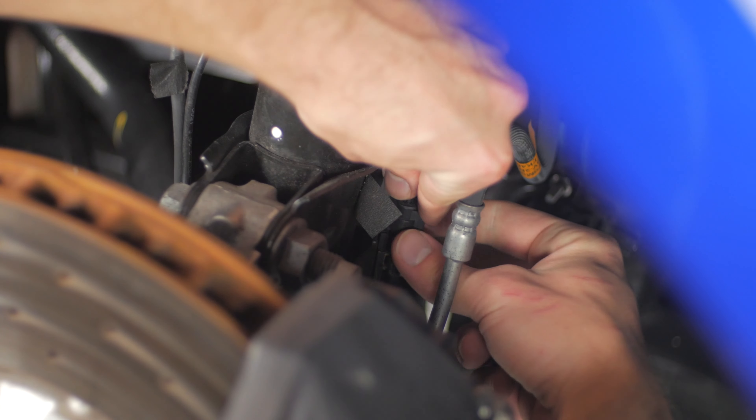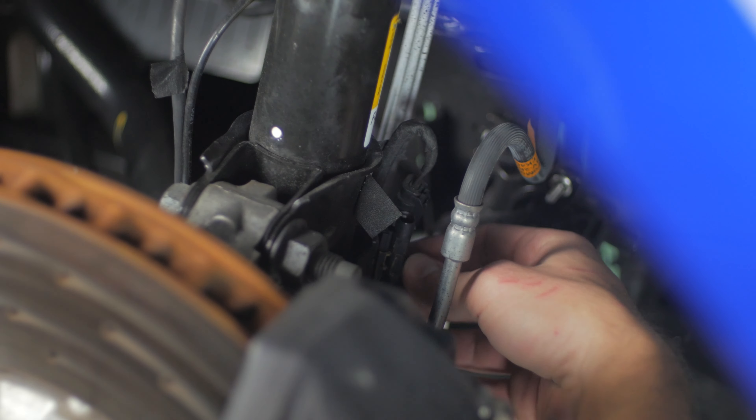Make your way back to the front of the vehicle and install your shock simulator. This is going to be at the base of the coilover in the front. Push that in until you hear a click and zip tie away from anything moving or hot.